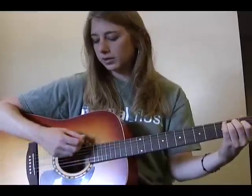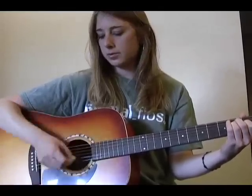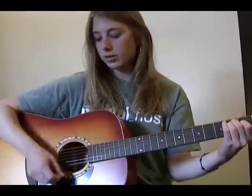Notice I'm strumming down, down, up, up, down, up, down, down, up, up, down, up, down, up — that's the strumming pattern for the verse.